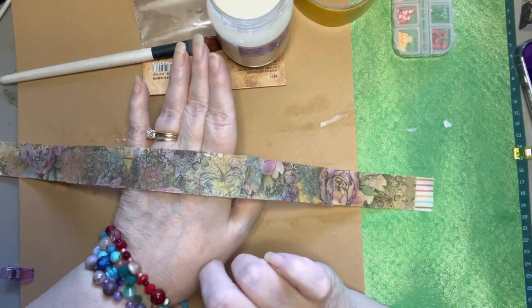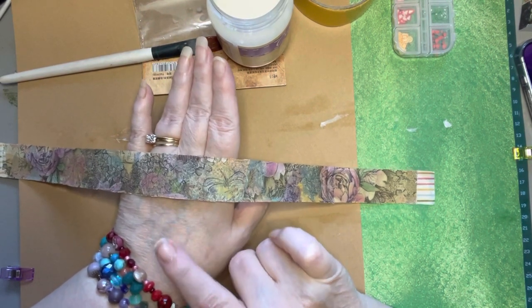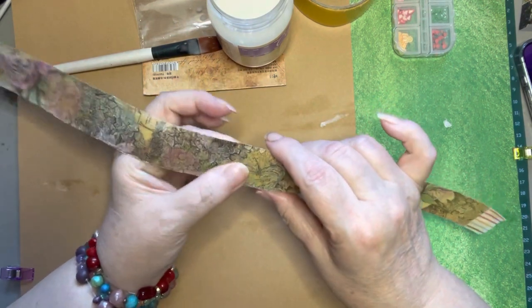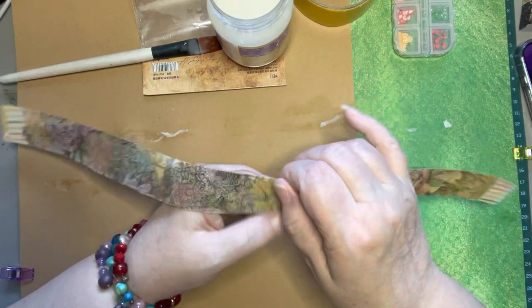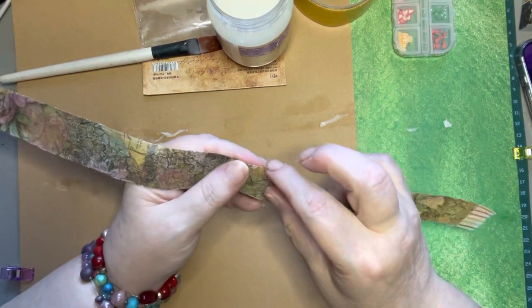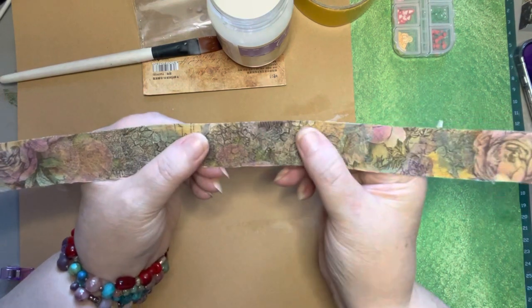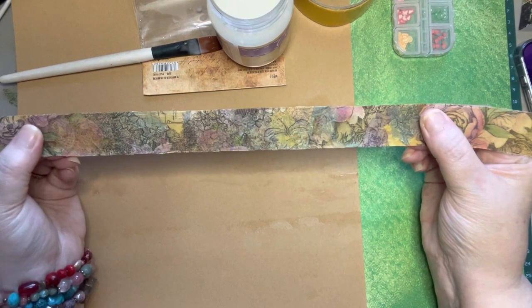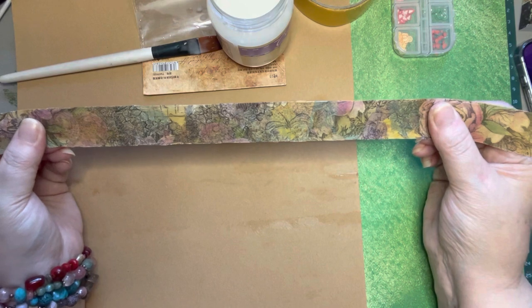If you get matte medium instead of using the glue mixture, do not get the glossy because if you do, you're going to have a gloss on it. If you want glossy, that's fine. But my reason for doing this is because I want a faux washi tape that looks more like a fabric or paper so that it will blend in better when I'm doing some collaging on my pages.